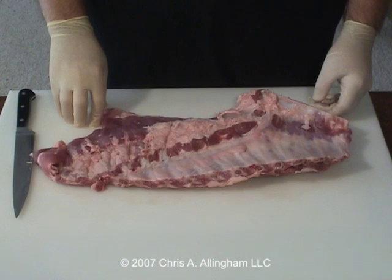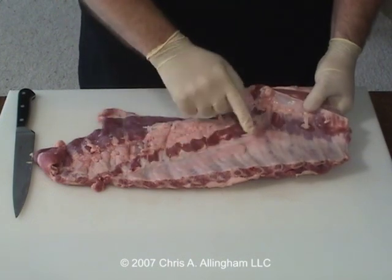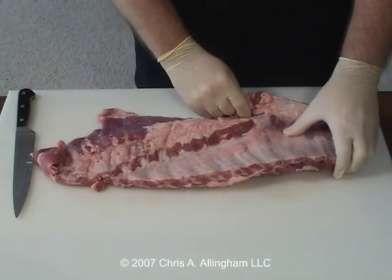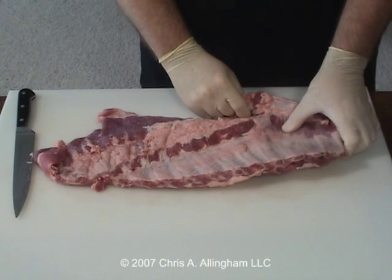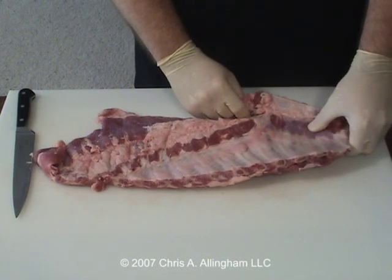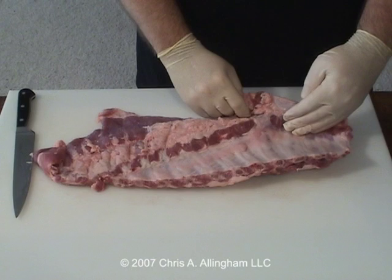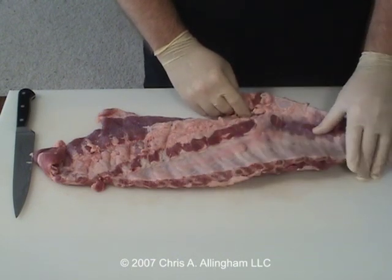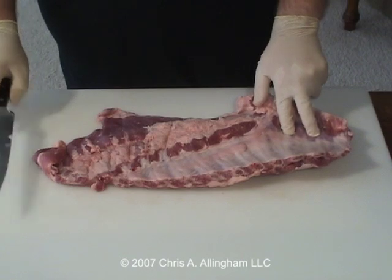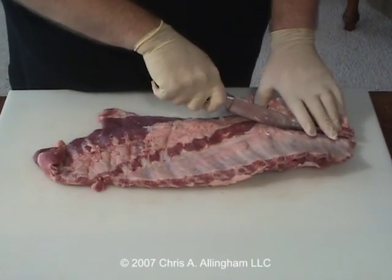Now it's time to remove the breast bone and the cartilage. Remember the breast bone is right up here, it's very hard. The rib bones that we're going to keep are right down in here, but in between the two there's this sort of no man's land right in here. If you press down with your thumb you can feel the end of the rib bone right here, and then there's a bit of cartilage under here that connects up into the breast bone. What we want to do is feel with our fingers where those bones end, and we want to trim right at that point where the bone meets the cartilage. That will mean that we're taking away all the cartilage and the breast bone, and leaving just the rib bones and the meat attached to them. So I'm just going to feel right in here, and I think this spot right about here is where I want to cut. So I'm going to take my knife and just go right in here and cut straight down.